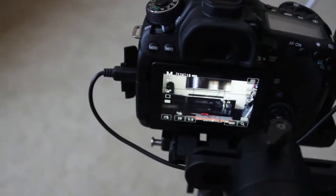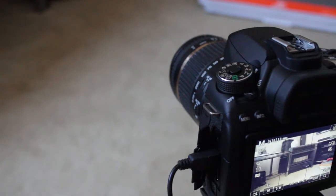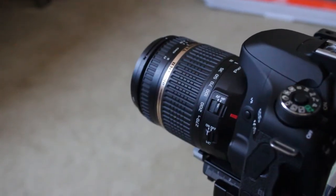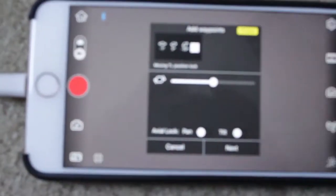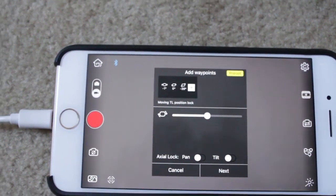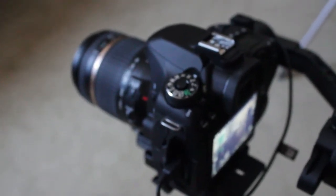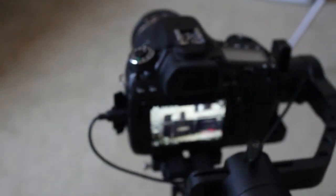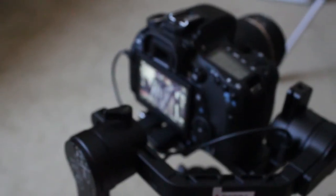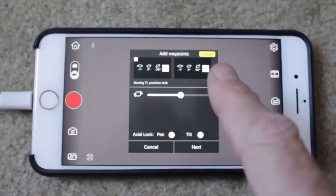Move the camera to where you want the shots to be taken — let's go up a bit and to the left, there. That's your start point. Let the ZY Play app get the positions correct, then hit the Add button. Move the camera to where you want it to stop — let's go around to about there. Come back to the app, let it settle down a bit, get its waypoint set in, and once that's done push the plus sign.